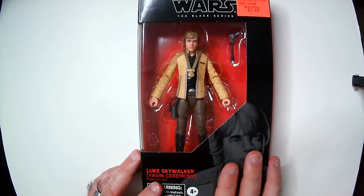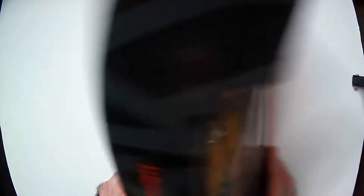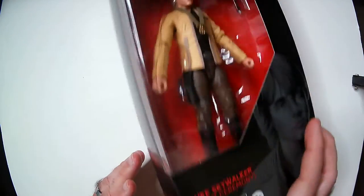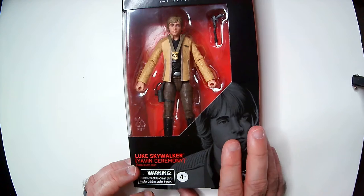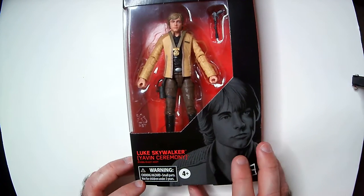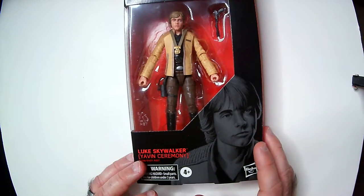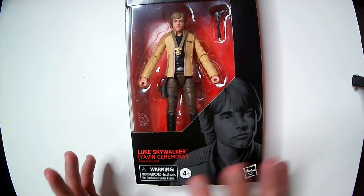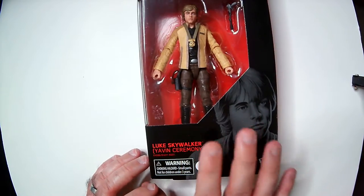Thanks for watching Triple R — it's a short video since it's in the box. Your Ollies might have one left over, so you might have to search for it. That's where I found this one — they had a ton of Jar Jar Binkses, and they had like one or two of these. They sometimes even had a collector's-type edition Star Wars character, but I passed on that one — it was a little more expensive, not under ten dollars.